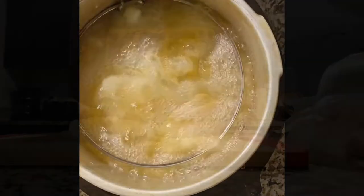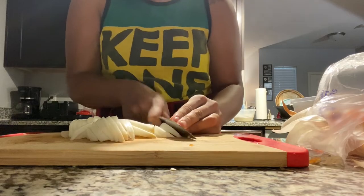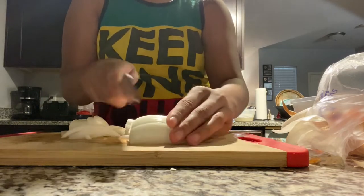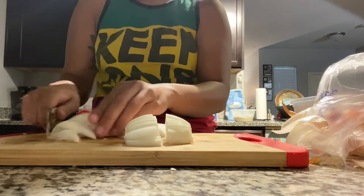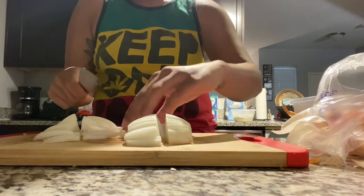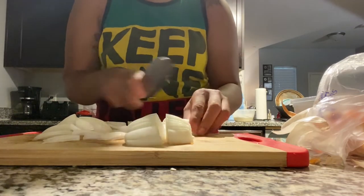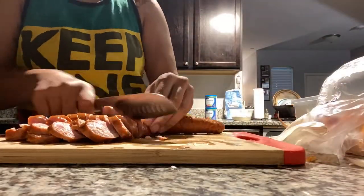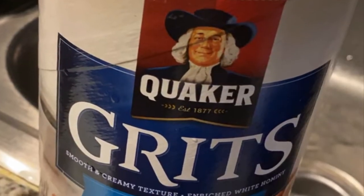While that's cooking, I'm going to go ahead and prep my onions and bell peppers. Honestly, you can do this first or last — do it whatever way you want. This is my first time doing this recipe and I didn't prep everything beforehand, but you're definitely more than welcome to do so. After I cut my onions and bell peppers, I'm going to cut my sausage. These are the grits that I used — the Quaker grits.